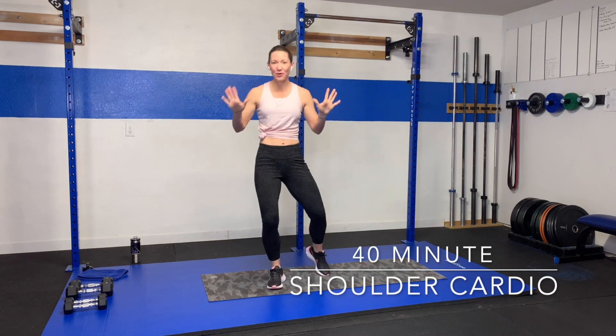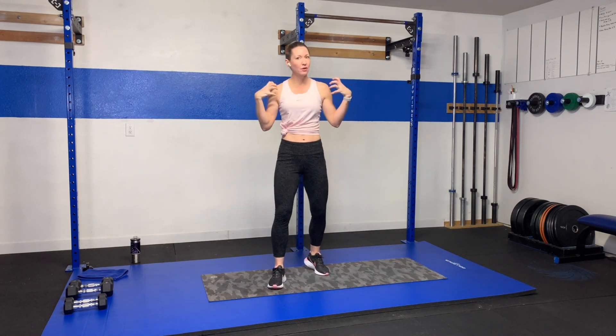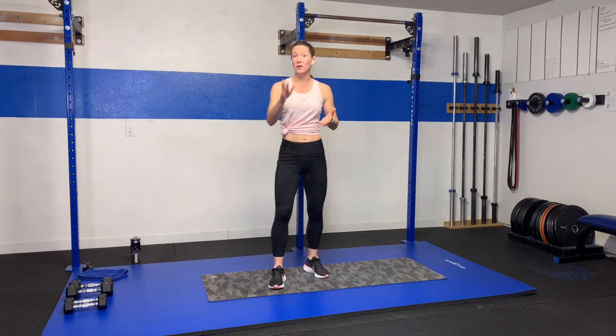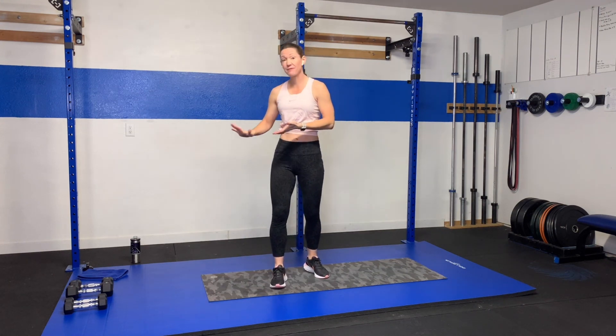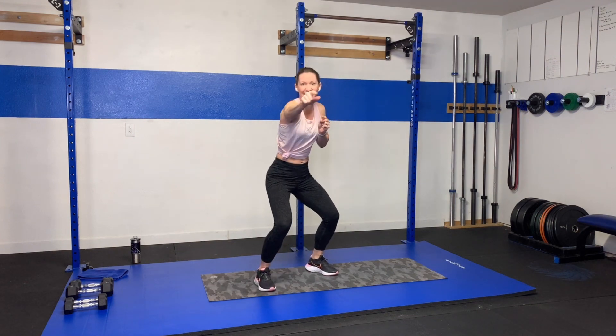Hey guys, welcome back. So glad you're here. So today what we're doing is a 40-minute shoulder and cardio workout. We're going to really focus on getting those shoulders nice and defined and worked. Because they're not a really big muscle group, we're going to have lighter weights. I'm going to have my 5 and 10-pound weights. Grab those lighter weights. Don't forget to hydrate. Let's get this thing rocking.